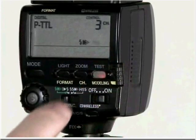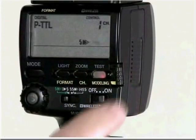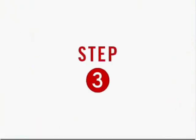The third and final step in the process is taking the picture. You'll want to make sure that both flash units are fully charged, then simply take the picture. Note that a lamp on the wireless flash will blink.